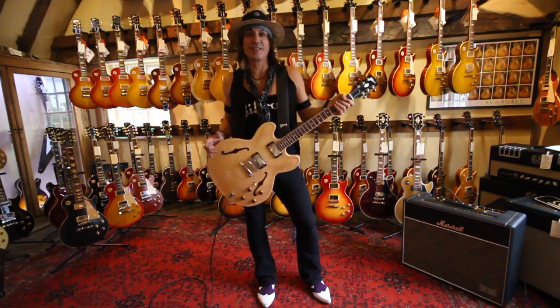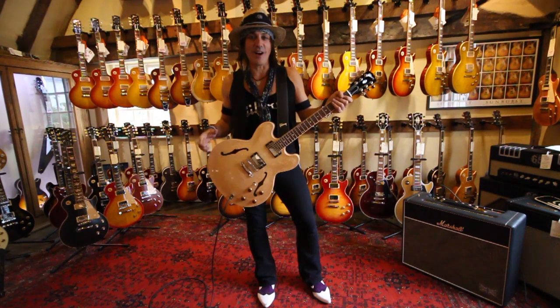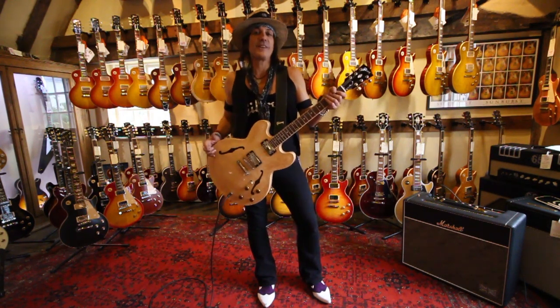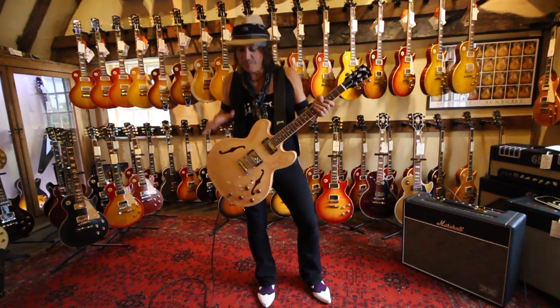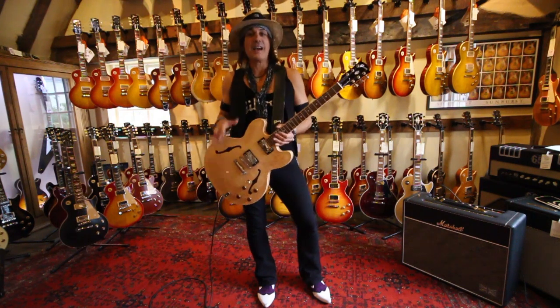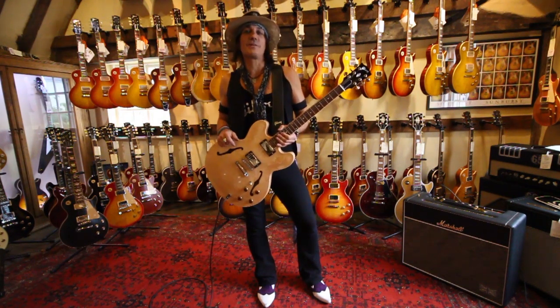You guys are on the internet so you can go check out Les Paul The Log and you'll see the similarities, which Les Paul eventually became the rock and roll guitar. But not to say that this is just an old man's guitar — no way. I'm playing this on tour right now with Alice Cooper.